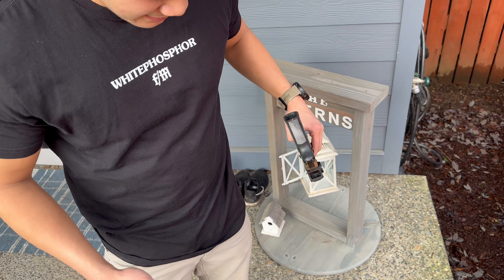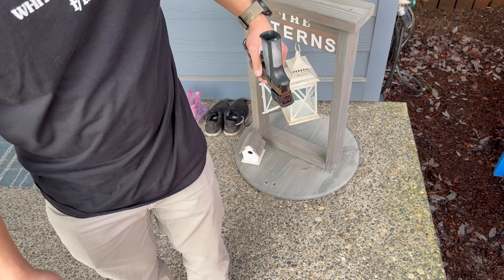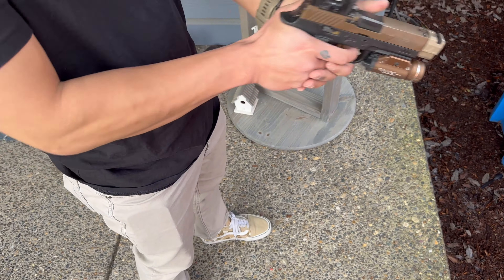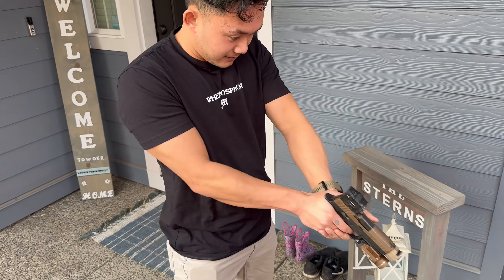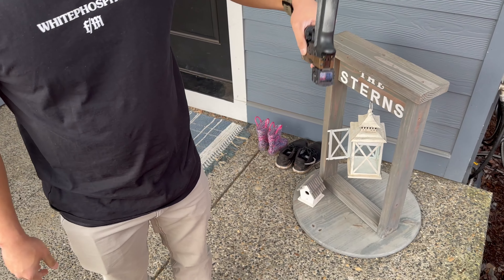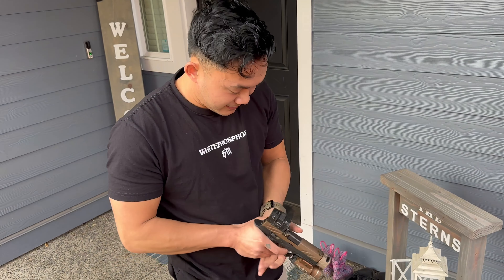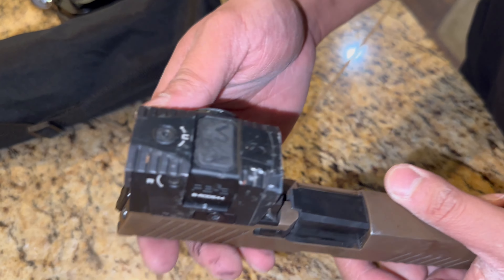We're going to be dropping it from the hip onto concrete. I stand at 5'8". It's going to pain me — still up. I'll do another one. Still good. Third time, last time. Still good. We'll see if it holds zero.